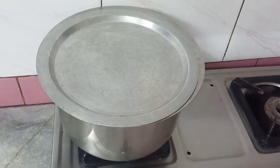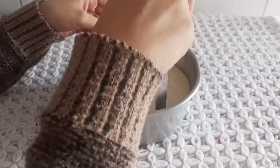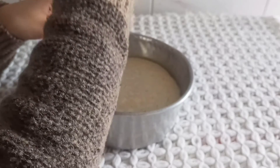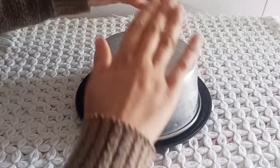I put it on high flame first, then I put it on low flame. Then I put it on the sides. Now I put the pudding on the plate and flip it onto the plate.